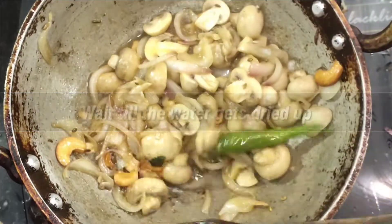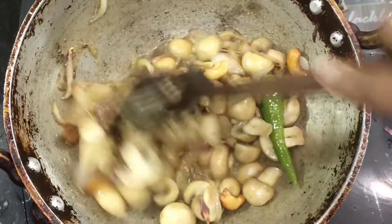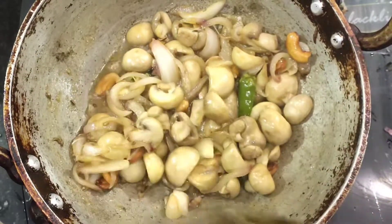The water will dry out. The mushroom will take about 5 minutes to cook, and water will come in.